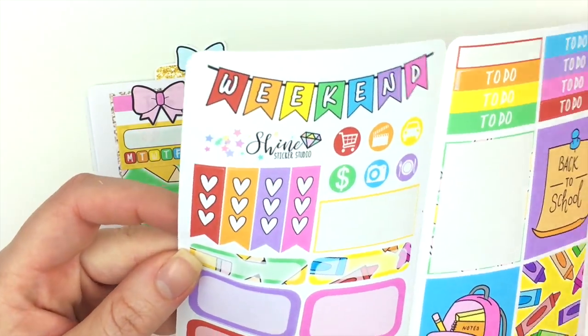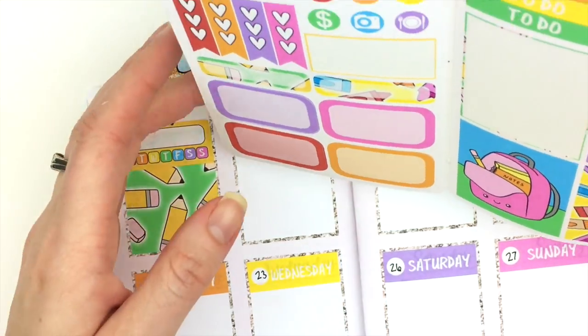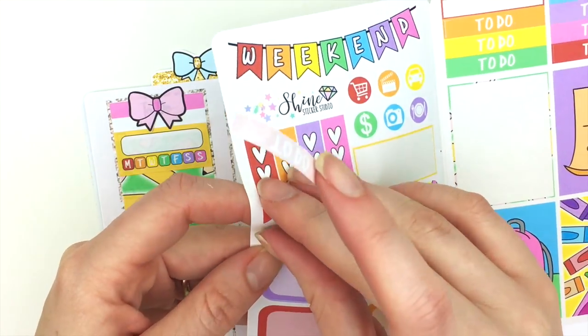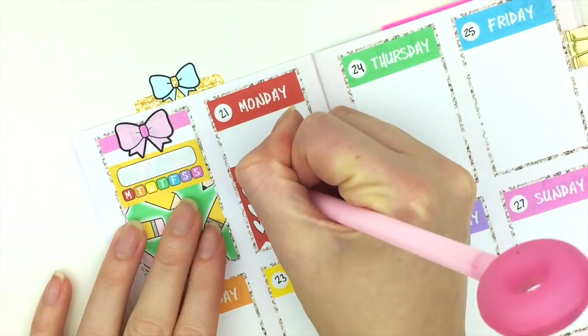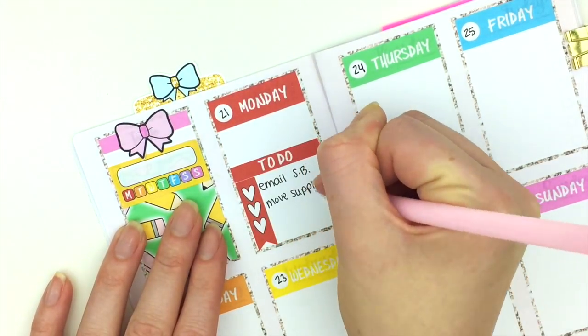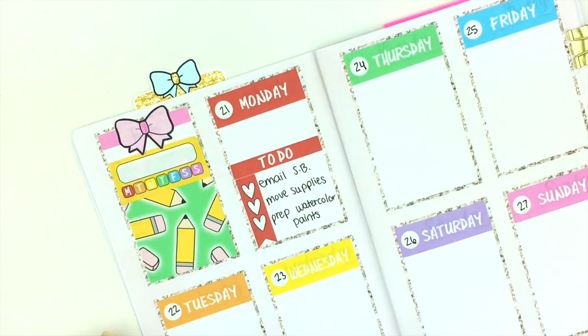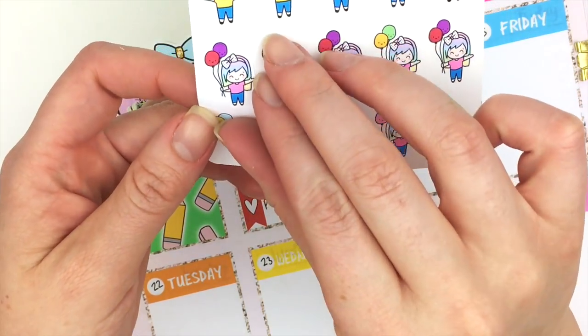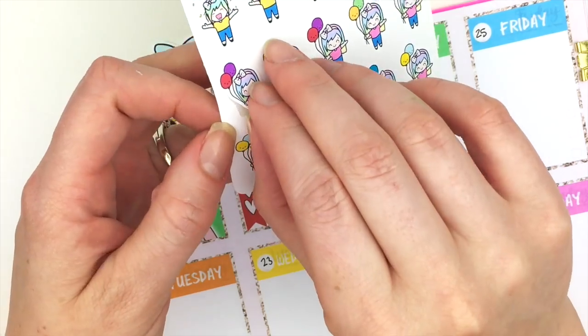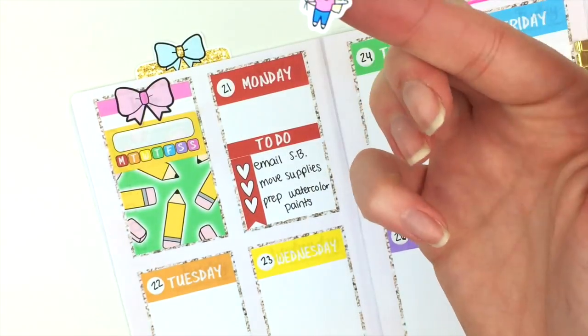I'm going to put down a to-do header on Monday, but first I'll put down this checklist. Then in this little spot right here I'm going to put one of our Celebrate Luna stickers where she has balloons.